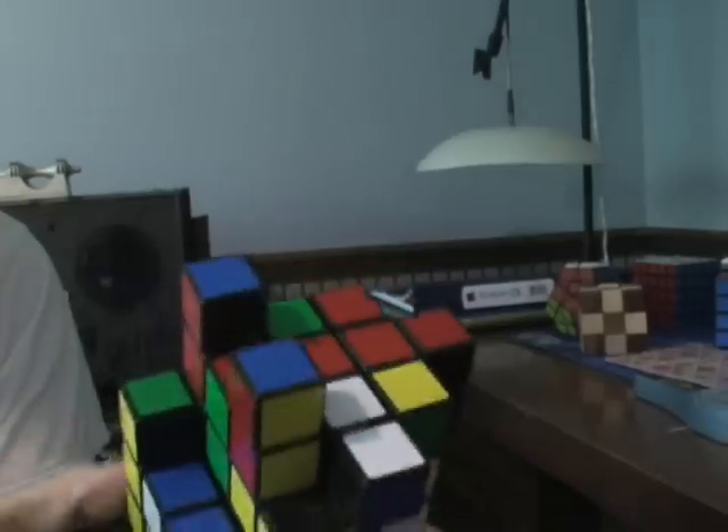So this is my Cubie Chaos. Thanks for watching.